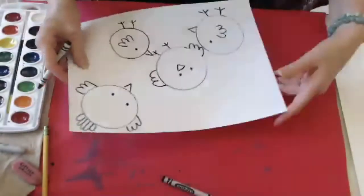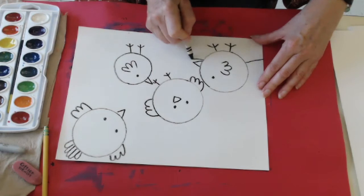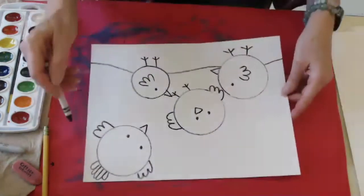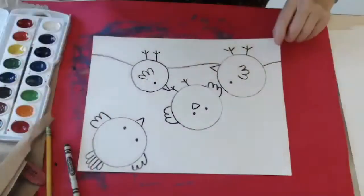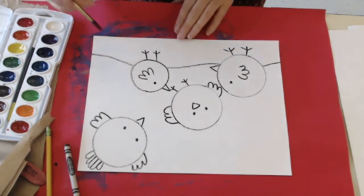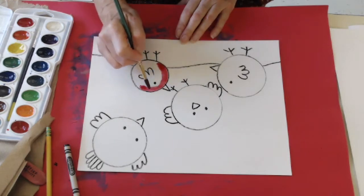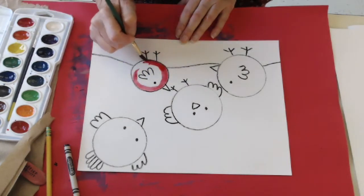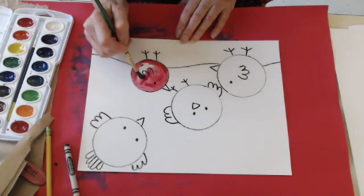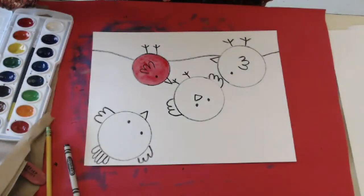Next we're going to color them. If you want to make sky and ground, you can add a line for where the grass or dirt would be. You may color your birds any colors you want — you might think of birds outside as you're doing it. I'm going to make this one a little red bird — I've got a cheeky little cardinal always on my bird feeder. The beaks on birds are usually yellow or orange, so you can paint them now or leave them to the end. I'm going to leave mine to the end so I can use the same color over and over.